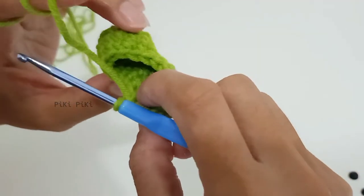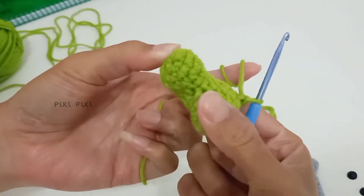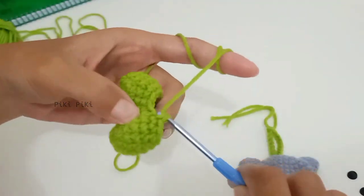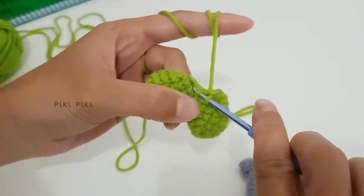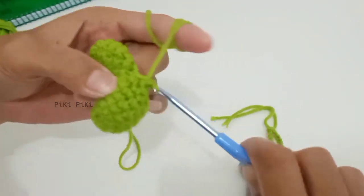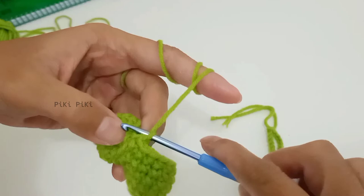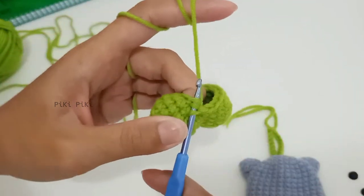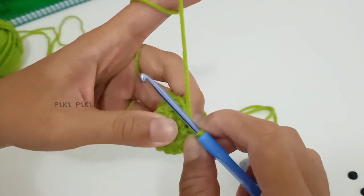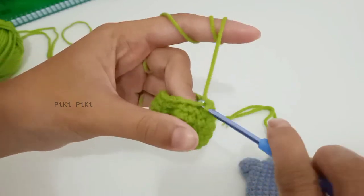That row is complete — by the end you should have 18 stitches. For the next round, make one single crochet in the first stitch and a decrease into the next two stitches. The pattern is single crochet and decrease. If you are a beginner, mark your first stitch so your project doesn't end up looking weird.